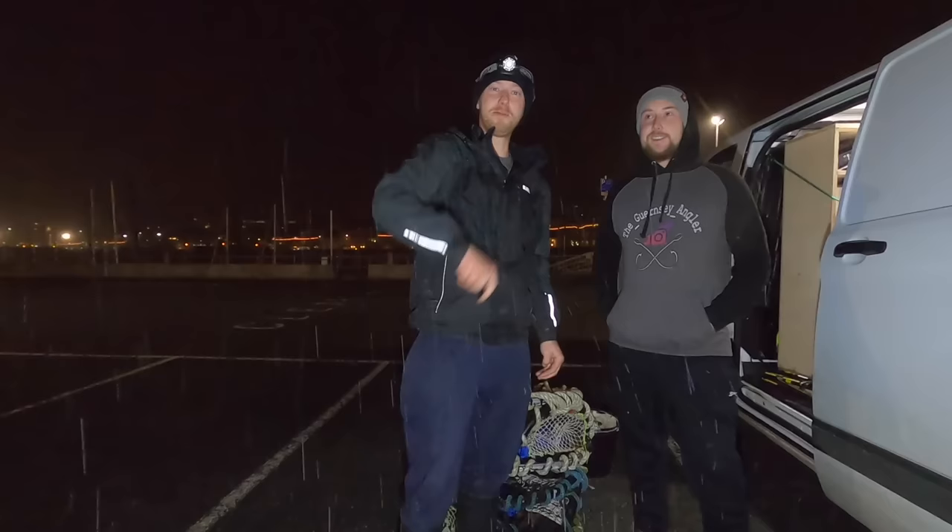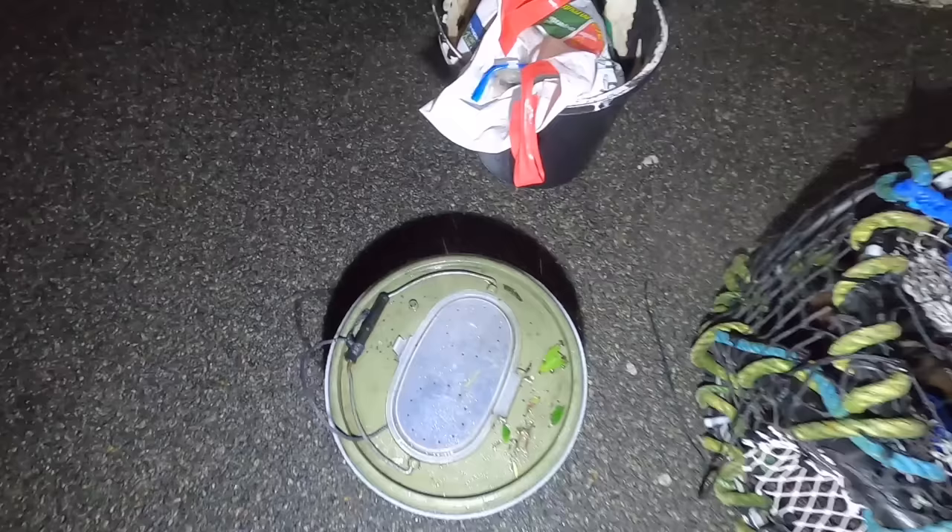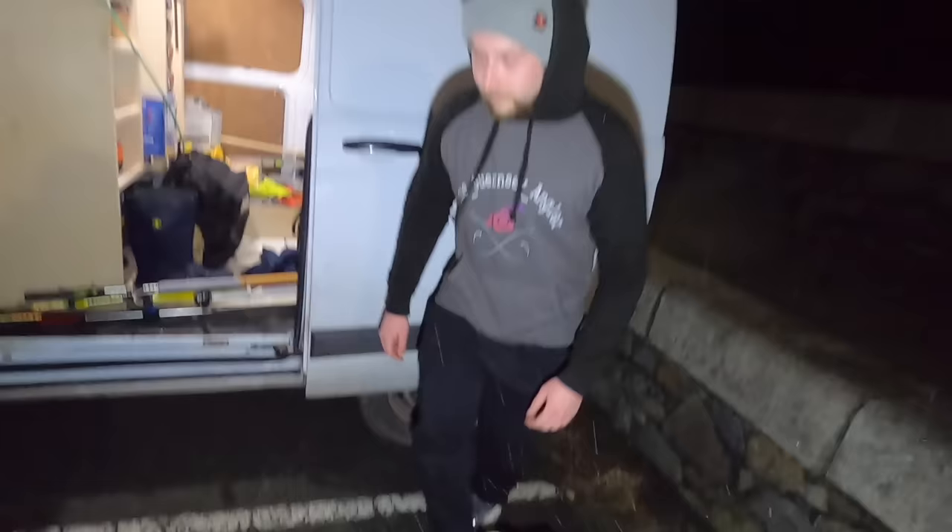Hi guys, we're back at Smash Fishing. We got some of us today, we're going out with the hand lines hoping for a monster, so stay tuned, hopefully we get a giant. The plan is we're going to drop the chum bucket and both of the crab pots, and then we're going to pop off for a nice cup of tea.